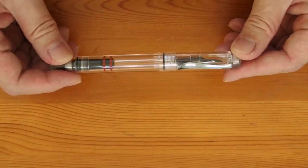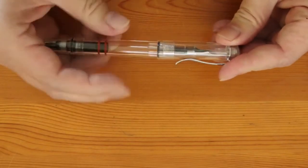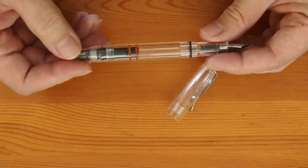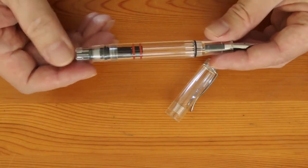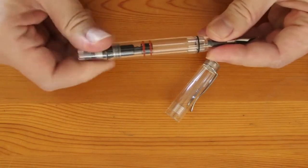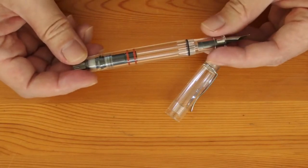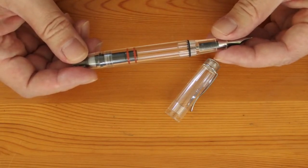I cannot be sure how the demonstrator pen came into being, but it is very likely that a manufacturer would make a pre-production batch using clear plastics to verify that everything inside works properly, before committing to full production using opaque plastics. Also, a clear version would have been made for dealers to demonstrate how the internal mechanisms function. Seeing how these mechanisms work is indeed quite a fascinating thing, and appeals to customers, so it is understandable that the manufacturers would want to produce them for general sales.